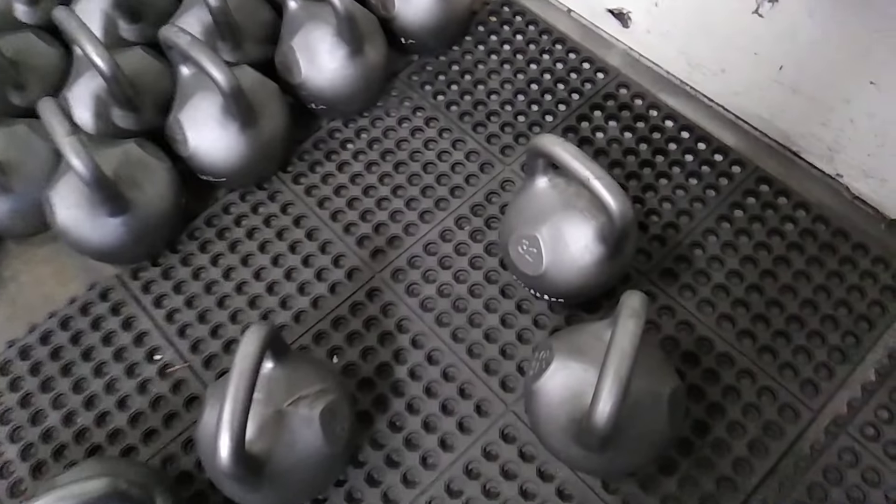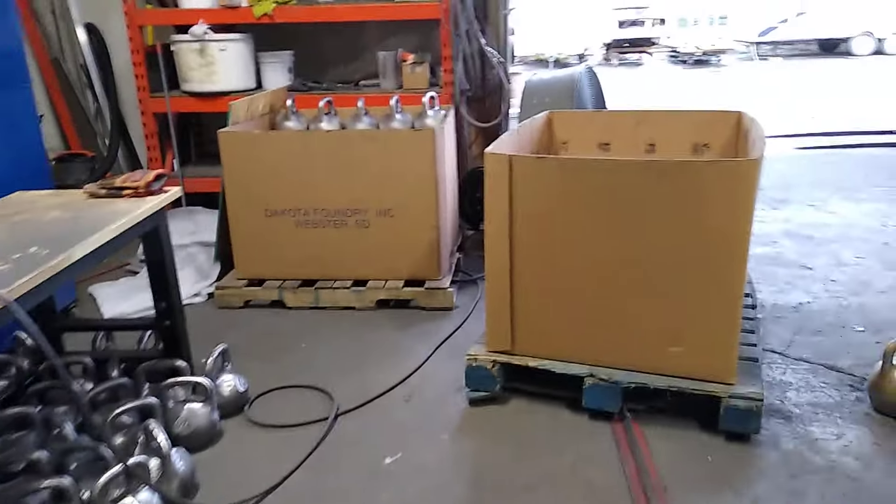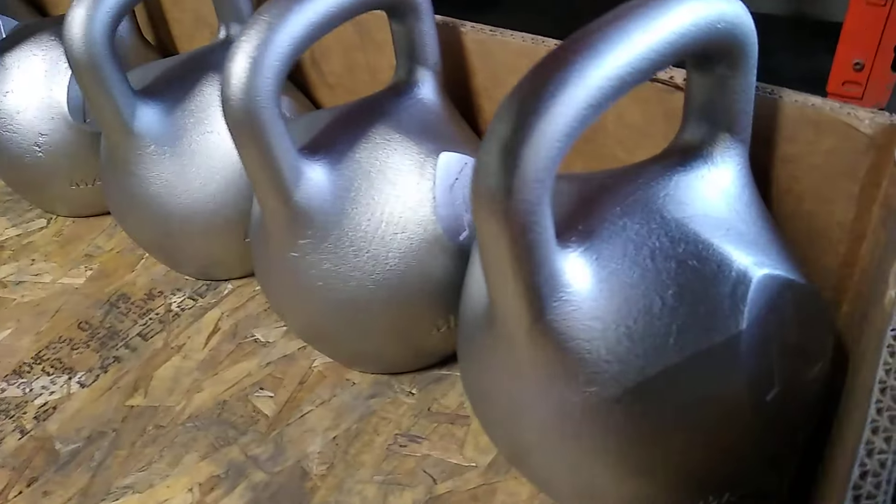These kettlebells are ready to be placed in there, so finally we're gonna have this quality of the bells.